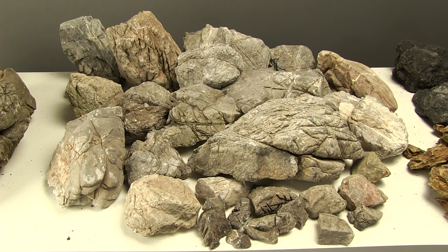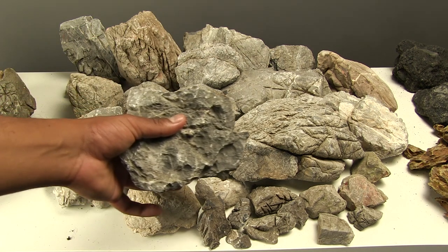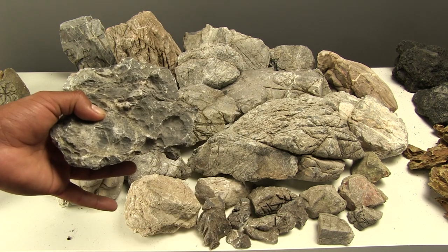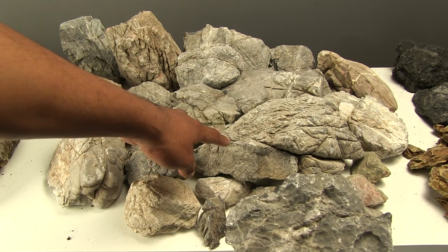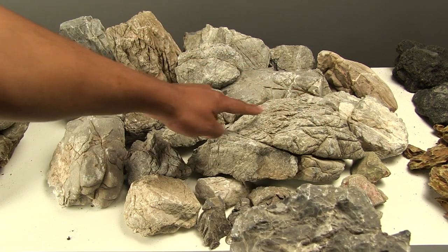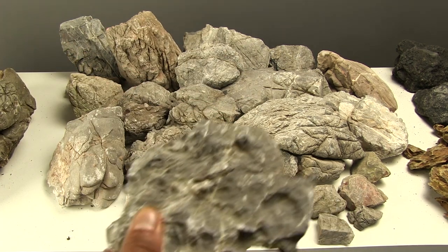Check out their websites — particularly Horizon Aquatics who are new, let's support our local aquascaping stores. Grey mountain stone is really different to seiryu stone. Here is a piece of seiryu stone for comparison — the main difference is the texture. This grey mountain stone piece is so beautiful — here we've got the strata going in this direction, and then smaller strata going in another direction. It's like a metamorphic rock because it's been shaped and transformed by heat and pressure.